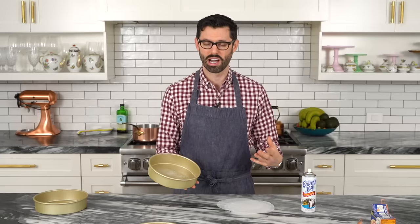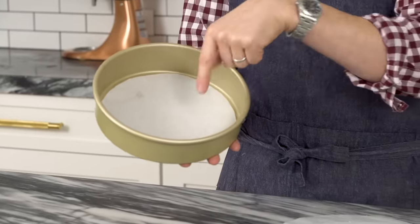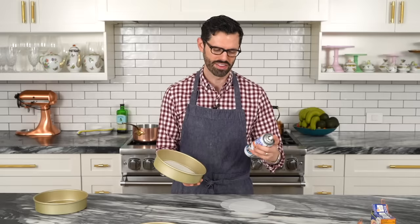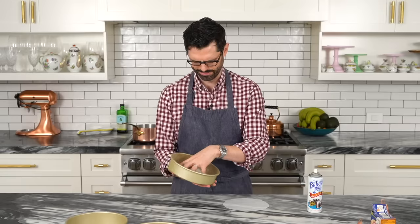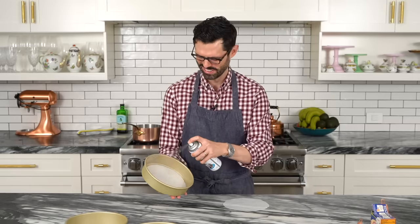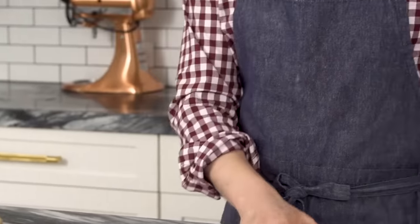If you're buttering and flouring your pans, really just flour the sides really well — a little bit of butter to hold the parchment paper down, and then some more butter on top. Those are all ready, and now we can make that batter.